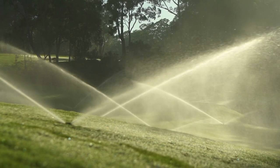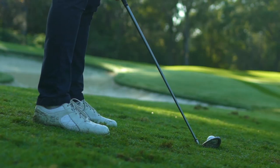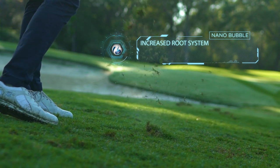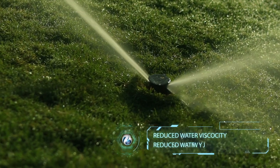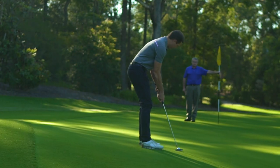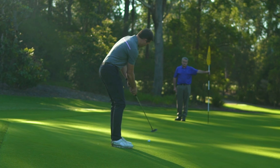We've had root system weights taken each month and there's been a huge increase through summer. Because of the increased root system and the massive roots, we're seeing better uptake of any products that are applied, particularly insecticides and fungicides. The water viscosity is reduced and the water tension is reduced, so it penetrates the ground a lot better. The grass is responding like it's never responded before over 22 years of experience here.